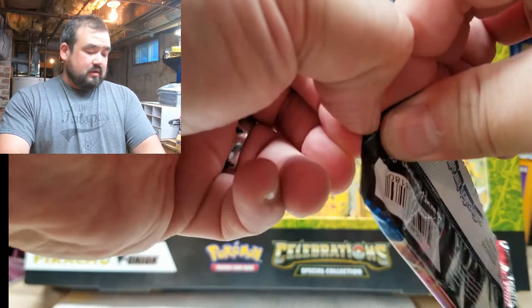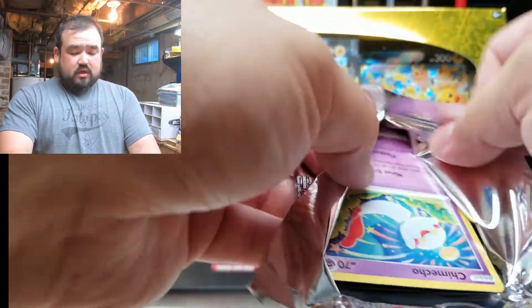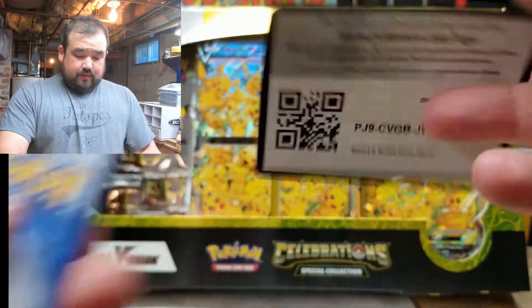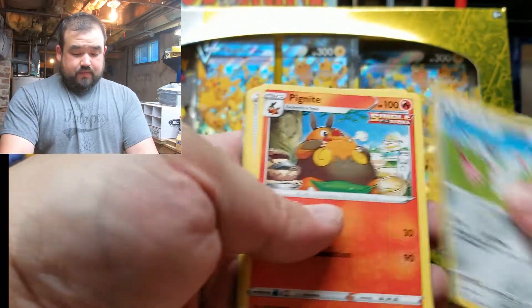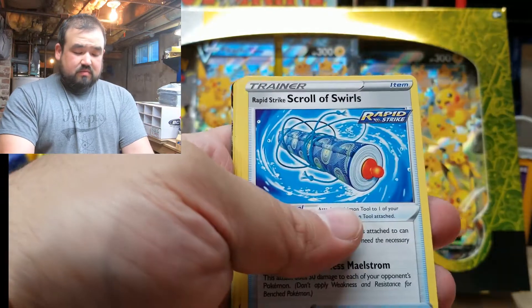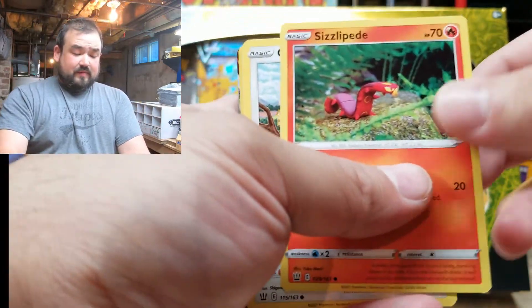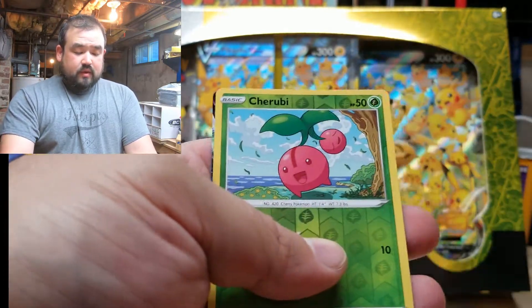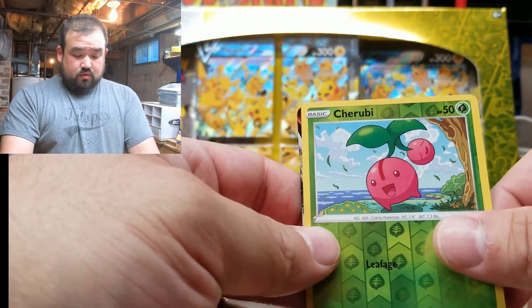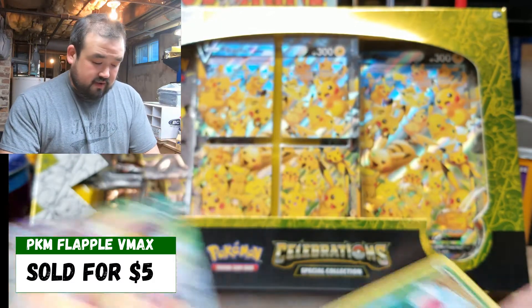This is the last of the Battle Styles, the last of the random packs — the rest are just Celebrations. I think we're going to save the Pikachu V-Union box for later. Got to take care of that puppy upstairs who's barking so loud. The Blade Picnic — I remember this one, this is the buffet. Chinchou, Sizzlipede, Glameow, Slowpoke, Yamper. And it looks like a full art — a Flapple! Very cool.